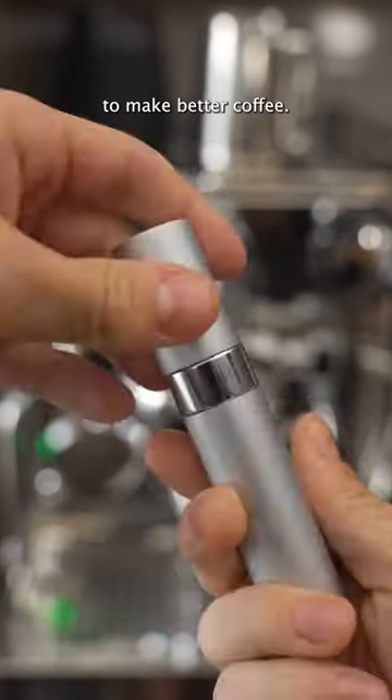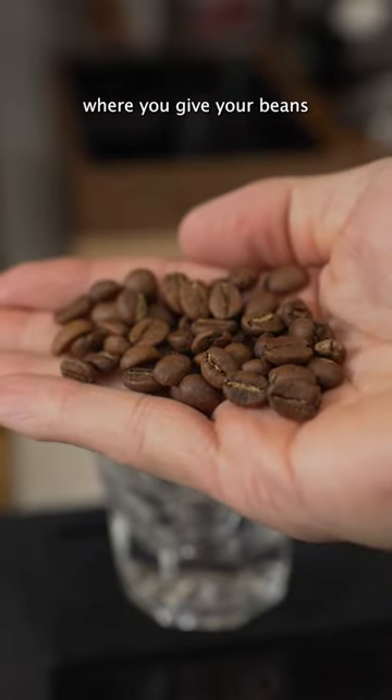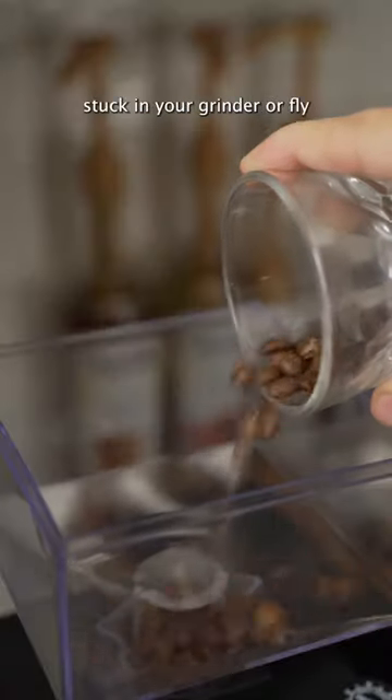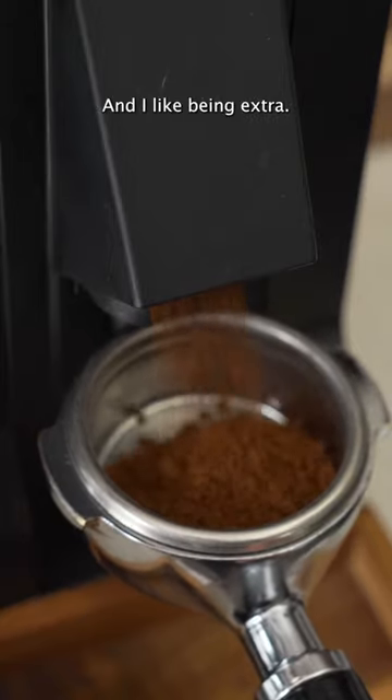This is how we can use a spray bottle to make better coffee — it's the Ross Droplet Technique, where you give your beans a quick spritz of water before grinding. This removes static electricity so your beans don't get stuck in your grinder or fly all over the place making a mess. It's so extra, and I like being extra.